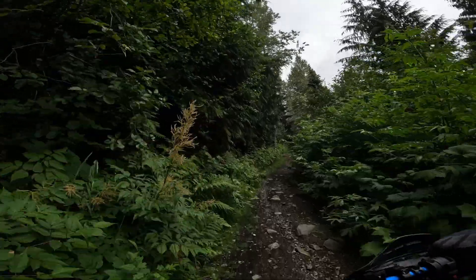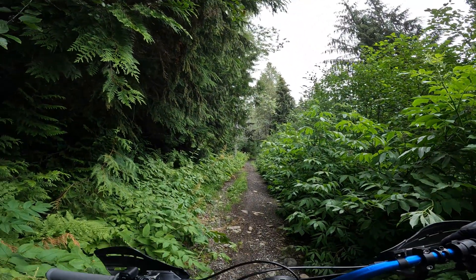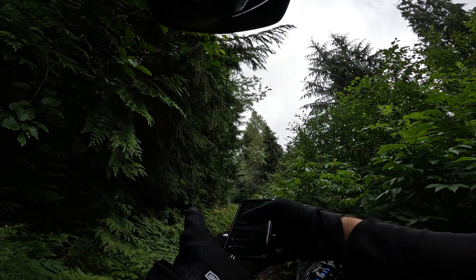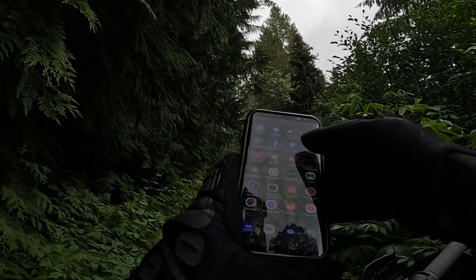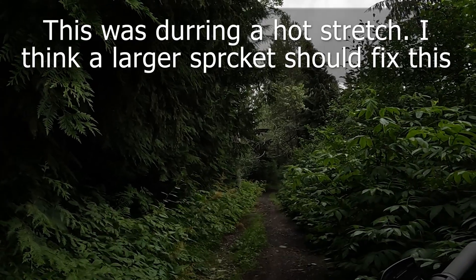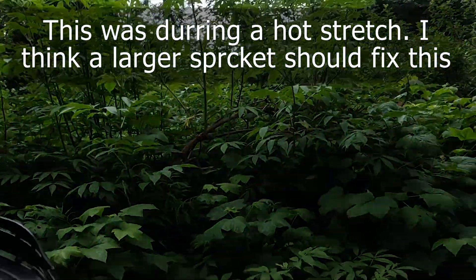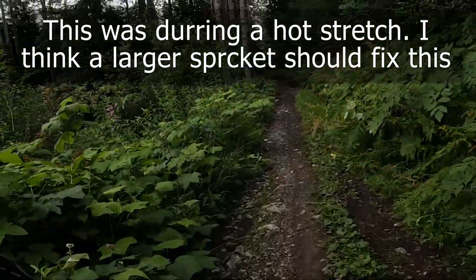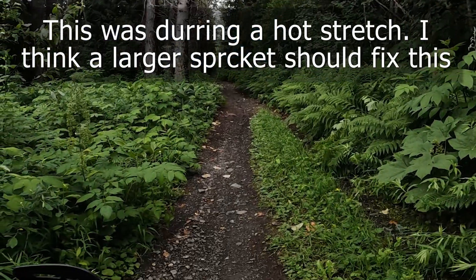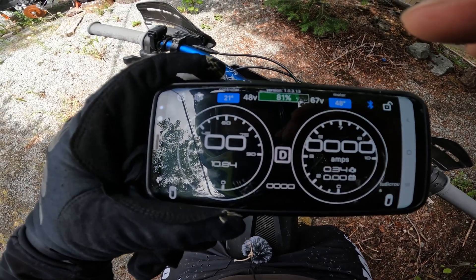I kind of feel like something is happening power-wise, so I'm going to take a look at my controller. We've got a warning — motor temp, FDBLK. Okay, so my motor temp is too high. You guys saw that, I just overheated. I've had 10.84 kilometers on 81% battery, and apparently I'm still on Ludicrous mode.